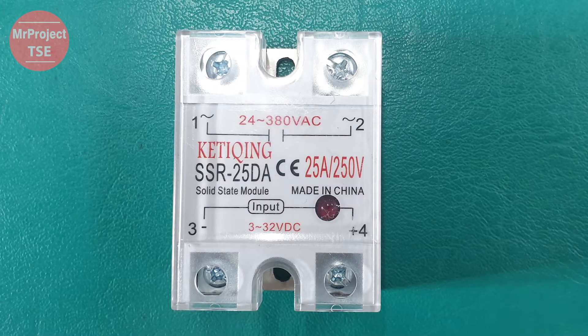This particular solid-state relay has a current rating of 25 amperes and operates at a voltage of 250 volts. You can find detailed specifications of this solid-state relay in the description link provided for this clip.